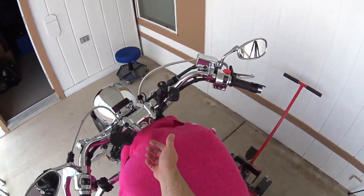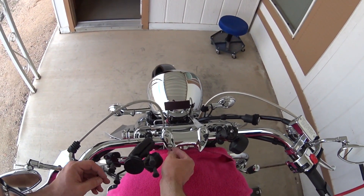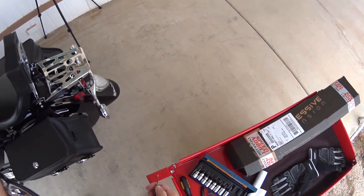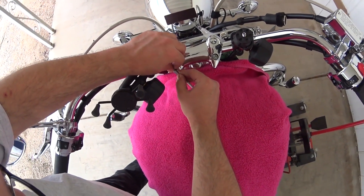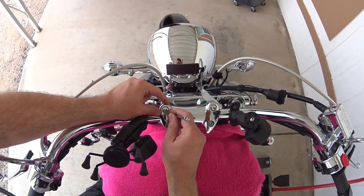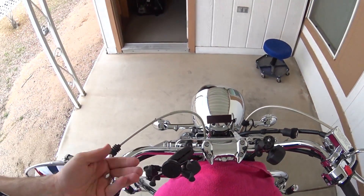First we've got to get these little chrome caps out of here. This one just came right off with my finger. If you've ever wondered what these are and how you get to the bolts — I'm going to need a screwdriver for that one. I take a very small screwdriver, stick it in the gap, and just pull up. Be careful not to crack them — my particular ones are made out of plastic.